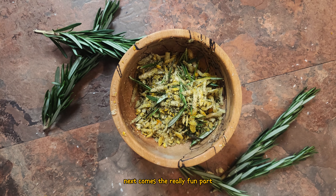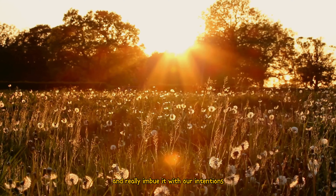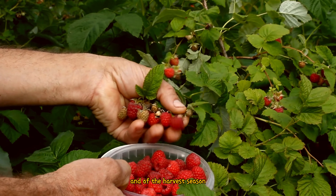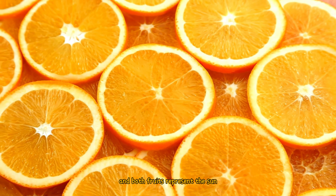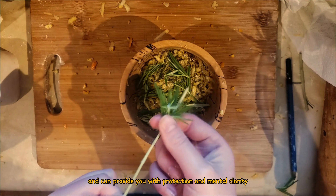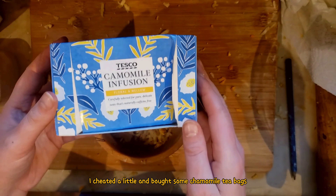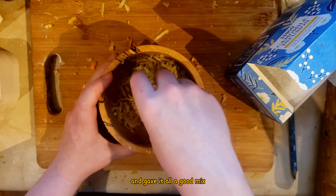Next comes the really fun part: making the herb mix. This will decorate the outside of the candle and really imbue it with our intentions. I used fruits and herbs that reminded me of the sun and of the harvest season. I grated the peel of an orange and a lemon, as the citrus will give the candle energy and both fruits represent the sun. I also used some rosemary from my garden, which has a wonderful smell and can provide protection and mental clarity. I also used chamomile — I cheated a little and bought some chamomile tea bags. I sprinkled everything into the bowl and gave it all a good mix.